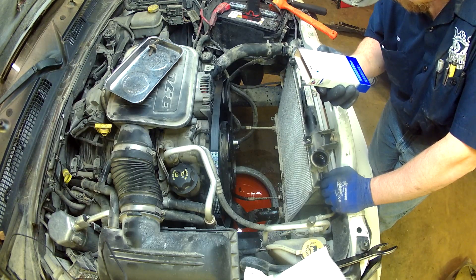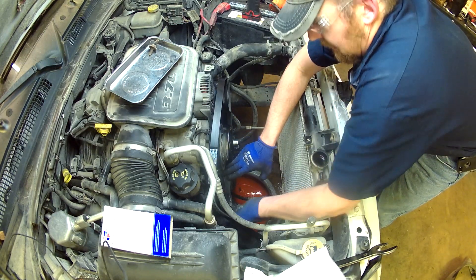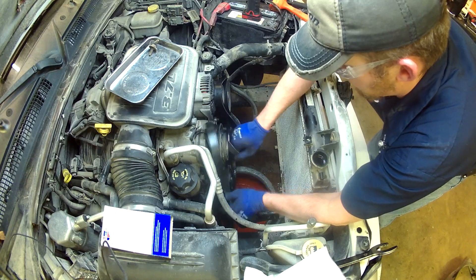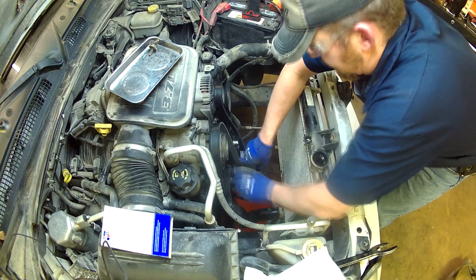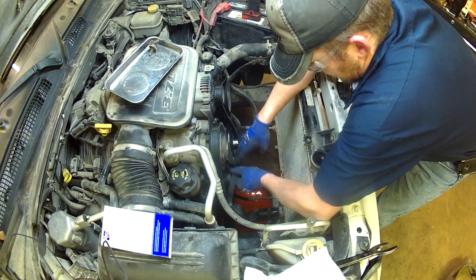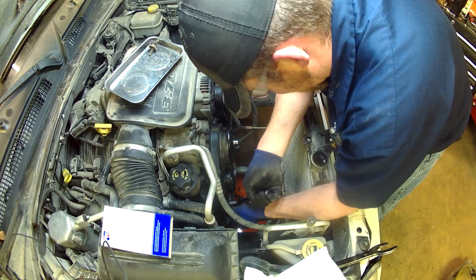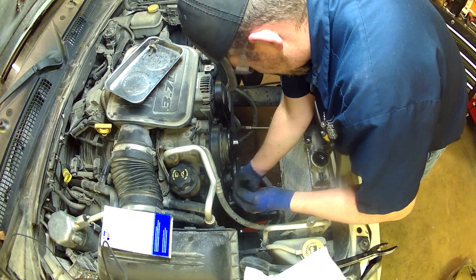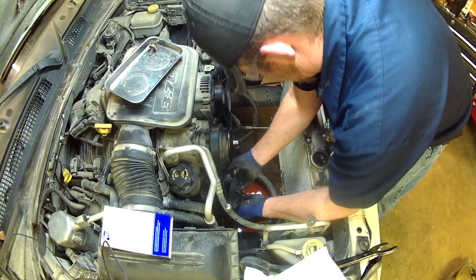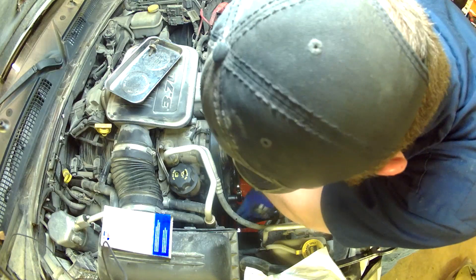Looking at the belt diagram — GM/Chrysler 474937 — we go from here, over that, around that, up to the top, then down and around the water pump. I'm going to slide it off that pulley, a little bit around the water pump like that. It's always easier to slide the belt on the smooth pulley because you don't have to fight it across the ribs. Make sure you've got it lined up all the way around and then release the tensioner.